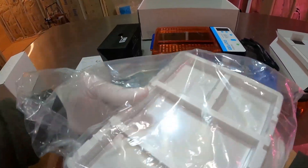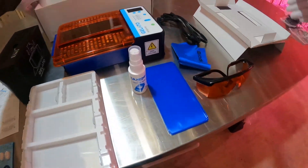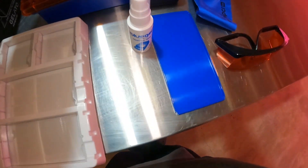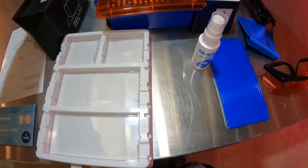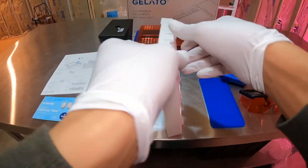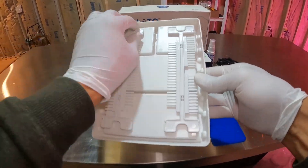Here we have our casting tray — this is where we pour our agarose gel. On the bottom it has a nice little area to store your combs. Your combs are what you're going to use in the gel to put the wells in, where you're going to be putting your DNA, your ladders, and things like that for running your gel electrophoresis. I really like these casting systems — they have two different sizes and a lot of different comb variations.